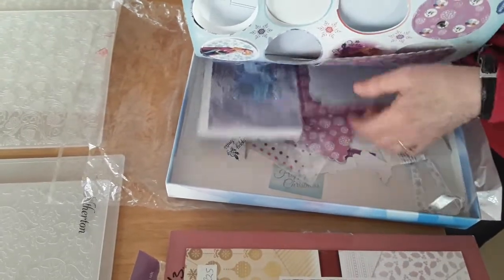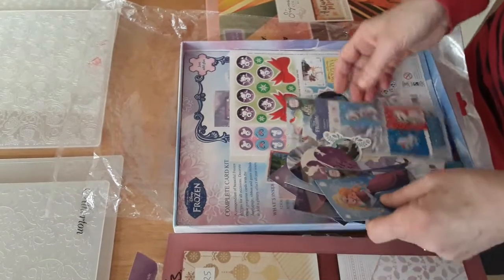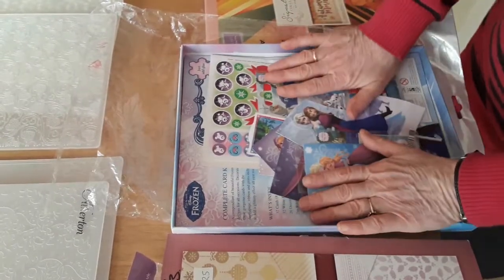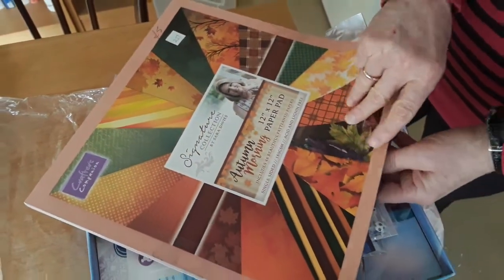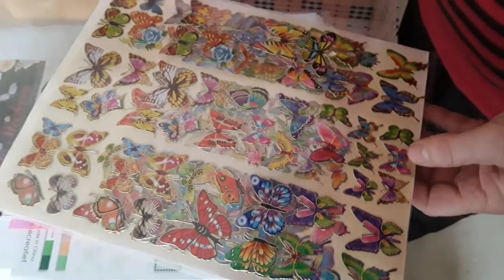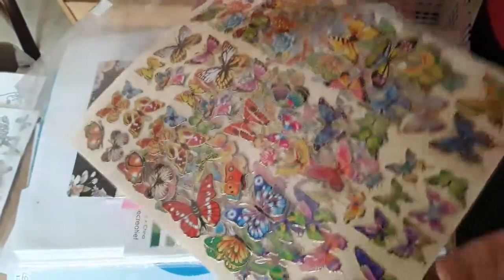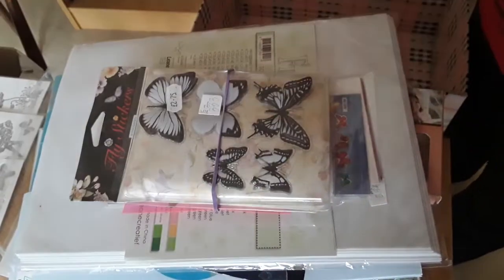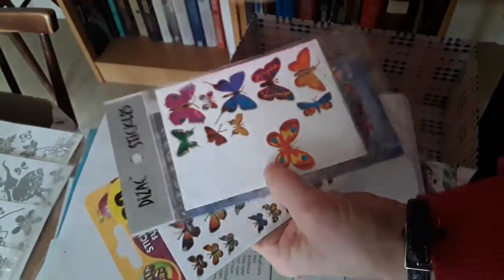227 is this Signature Collection Autumn Morning 12 by 12 pad — it has 48 sheets of paper, very pretty, and she'd like five pounds for that. She's used one or two pages. Now we jump numbers — 332 is this beautiful set of butterfly stickers, loads in there, and she'd like two pounds for that. 333 is also two pounds — it's some random butterfly stickers in various shapes and sizes.